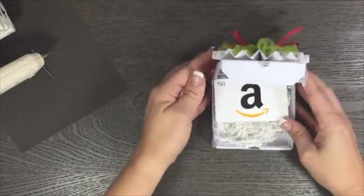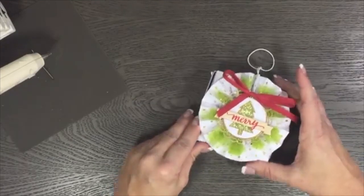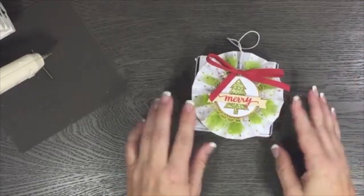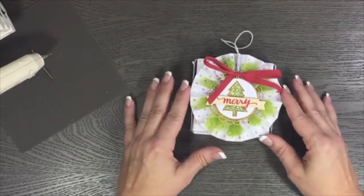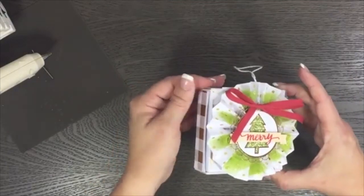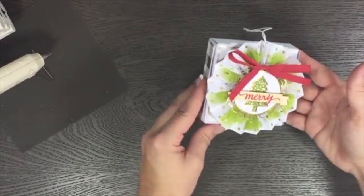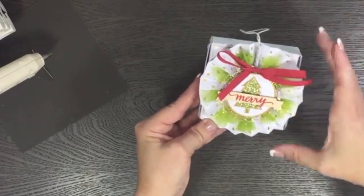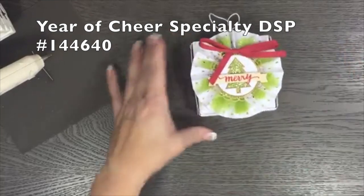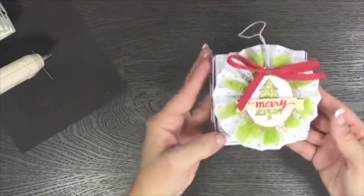Once they open up their gift, they can unattach the rosette and it can become a Christmas ornament — so it's kind of like two gifts in one. I'm going to show you how to make this rosette; it's super simple. I also just added a little bit of the Year of Cheer designer series paper to the top and three sides of the mini pizza box just to give it a little bit of detail.